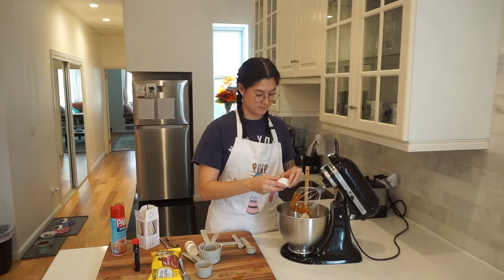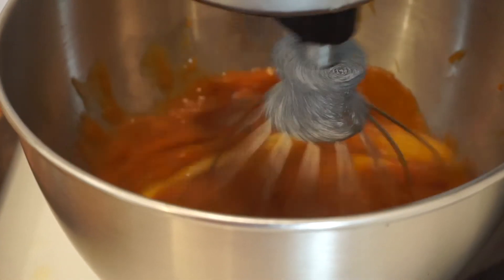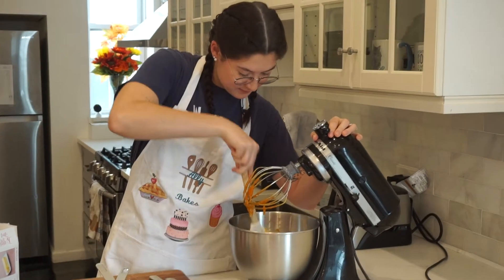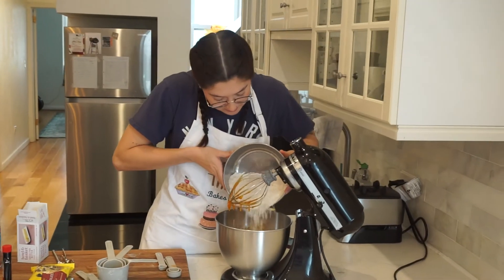I added one teaspoon of pure vanilla extract along with three eggs, and then that all got mixed together until nice and combined. Gave the bowl a little scrapey scrape, and then it was time to add the dry stuff to the wet stuff.